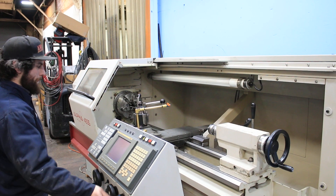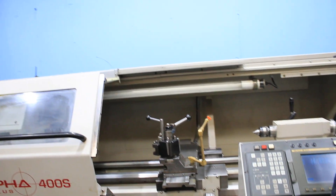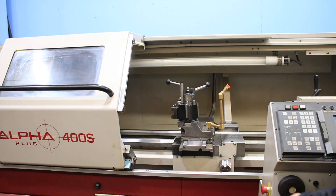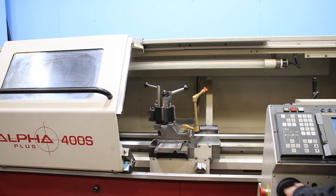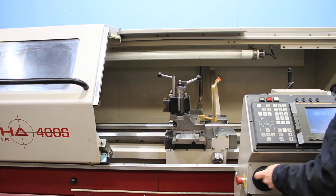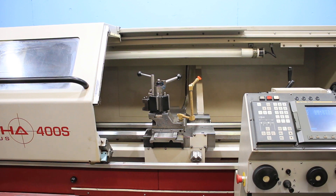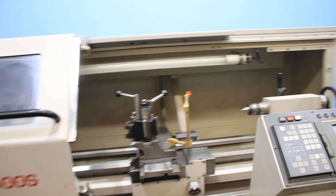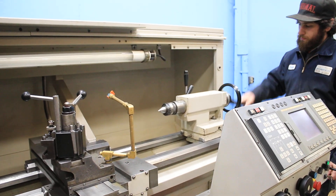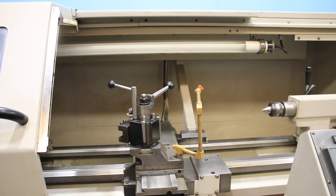The machine has hardened ground bedways. In manual mode it becomes a digital readout. Machine also has constant surface speed, Fanuc AC servo motors, ball screws on both axes with separate motors, and a 10 horsepower spindle motor. That's the tailstock. Let's jog it around with the rapid as well.